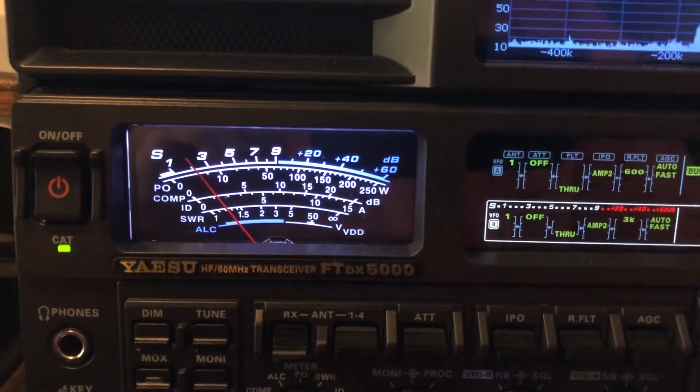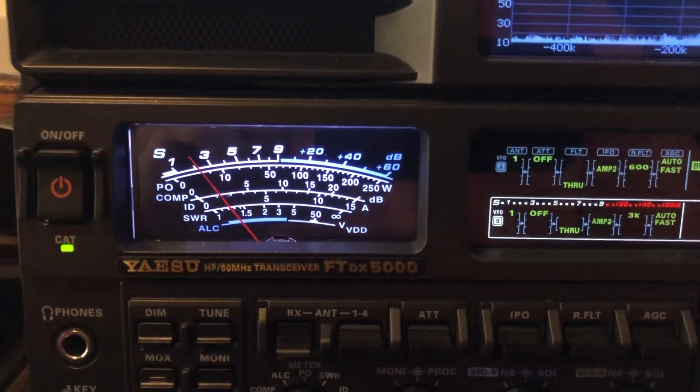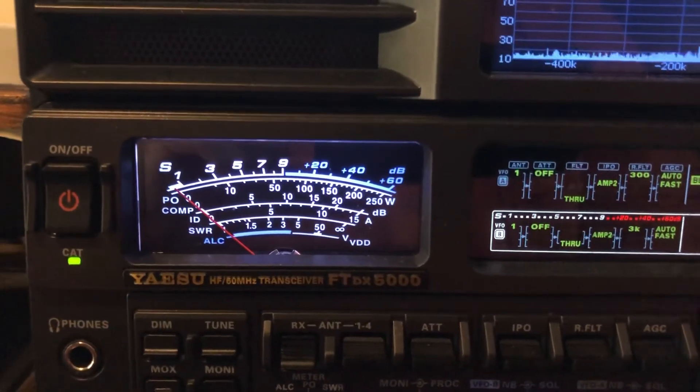I know there are a lot of great radios out there, but nobody beats Yaesu when it comes to DSP. You just can't touch that.